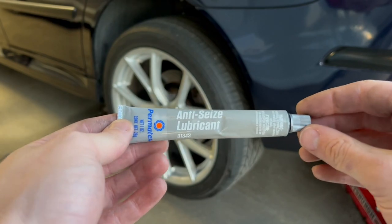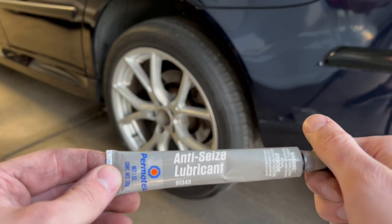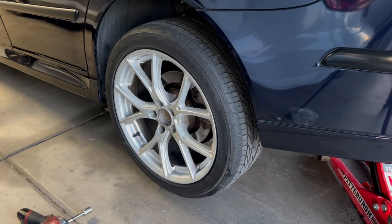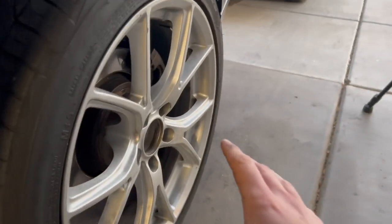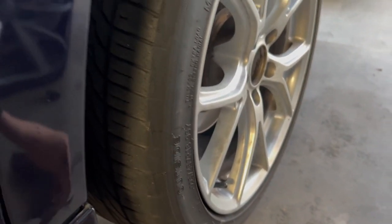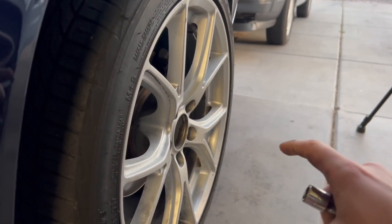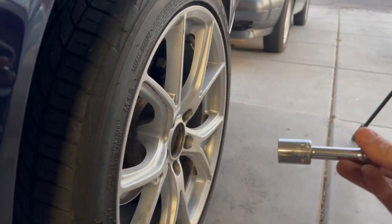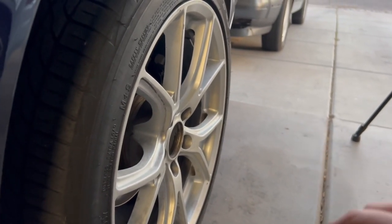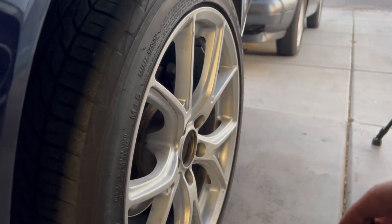Since I'm using new lug bolts, I'm putting a little bit of anti-seize on the end of the threads of each one. This will prevent them from getting seized onto the hub, especially if you live somewhere rusty. I've gone ahead and finger-tightened all of them — a long and tedious process without that tool. I pulled a couple out and counted rotations: one was nine and three-quarters, the other about ten and a half. I think when I torque it down it should get that last quarter turn for the full 10 rotations.